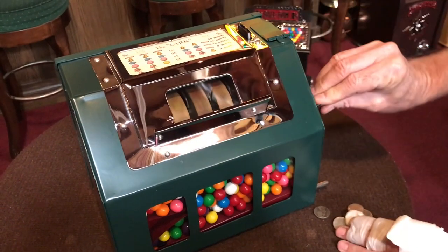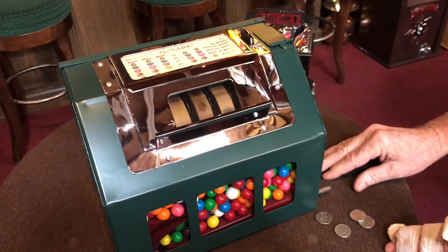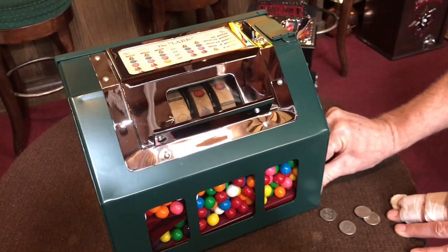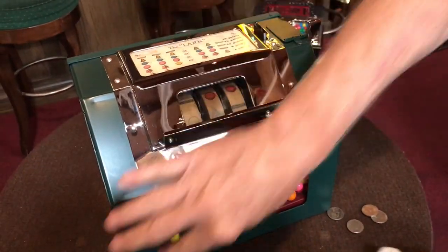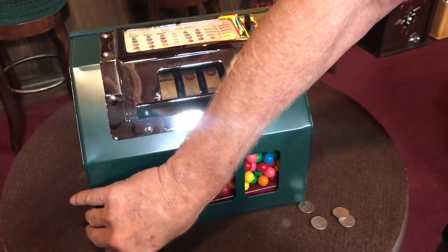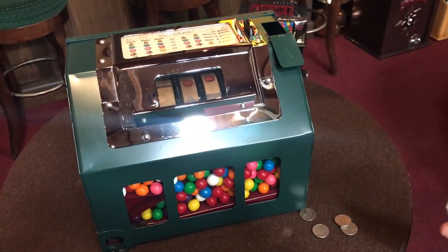Let's give a little shot here — this is how it works. This is your payout line down here. We're going to push this and here's your gumball. The gumballs don't roll out just great because these gumballs I have, these new ones, are not exactly round.